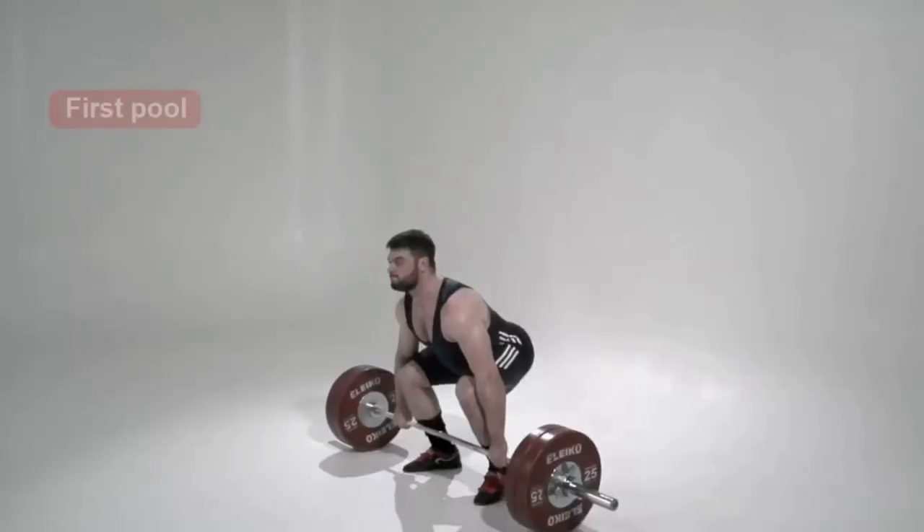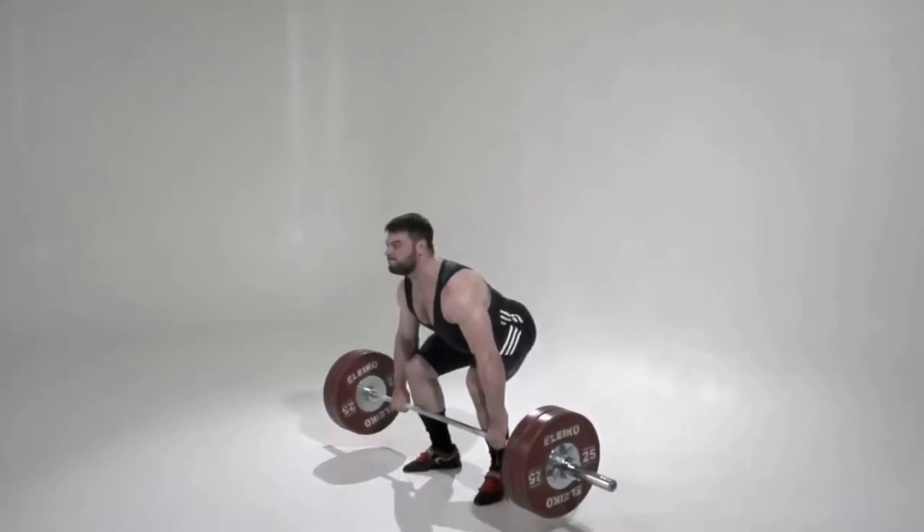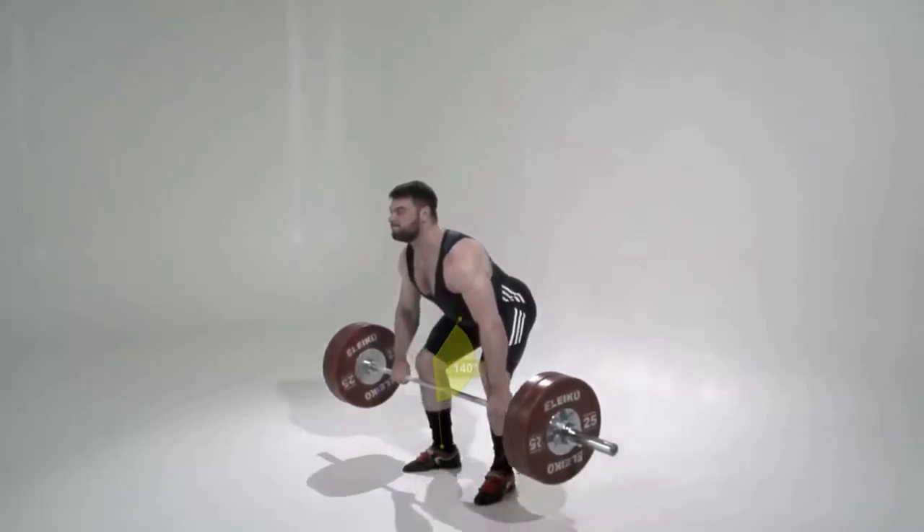First pull: starts on the floor and ends at the knee. The athlete engages the leg muscles. The back angle remains unchanged. The knee is at approximately 140-150 degrees of extension, which demonstrates a certain amount of active control of the lengthened posterior chain. The barbell is being pulled mainly by leg extension.